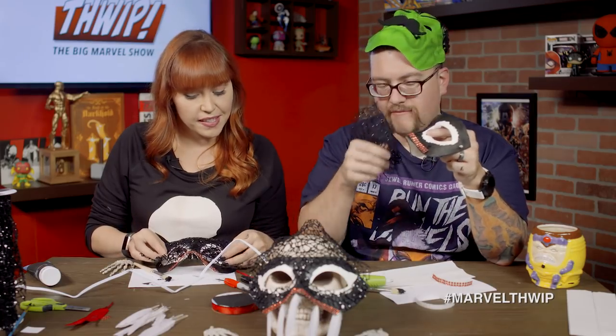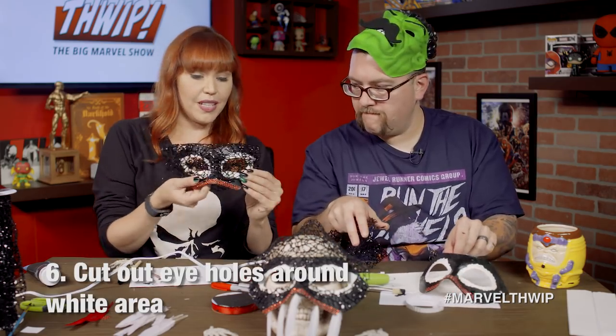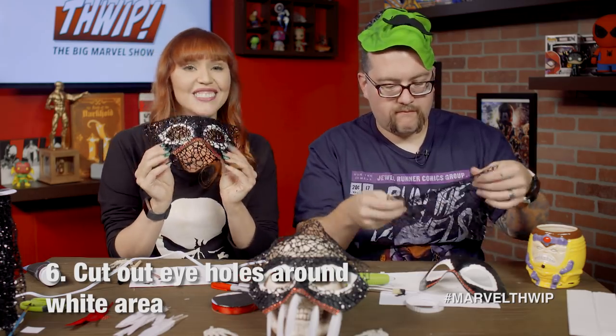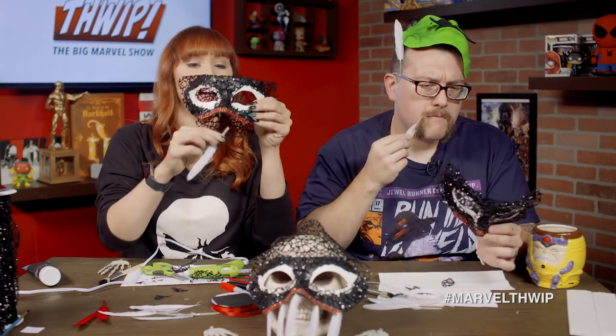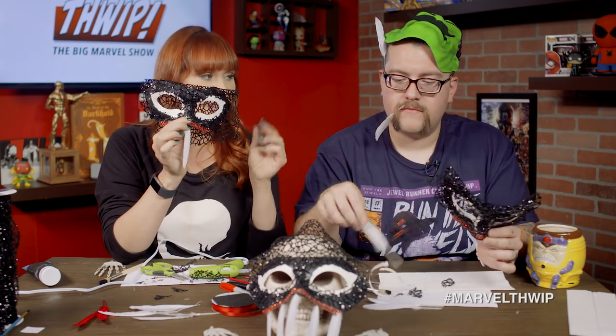See where I'm going with this? And we're going to attach it on. And then we're going to just cut out those eye holes so that you can see, because that's not a part about Venom. But now we're going to do his venomous teeth, so we're going to take some feathers — or you could use fabric or paper or anything — to really just make his little teeth happen.